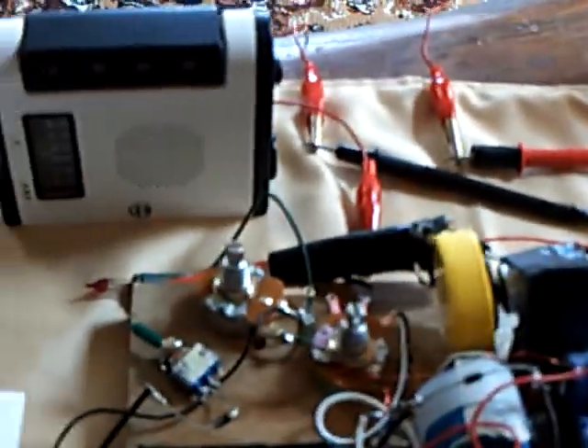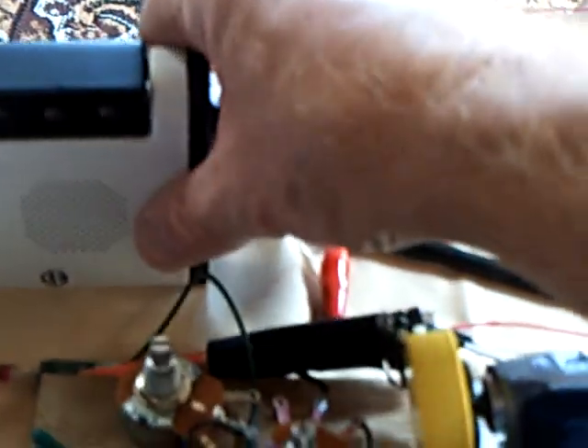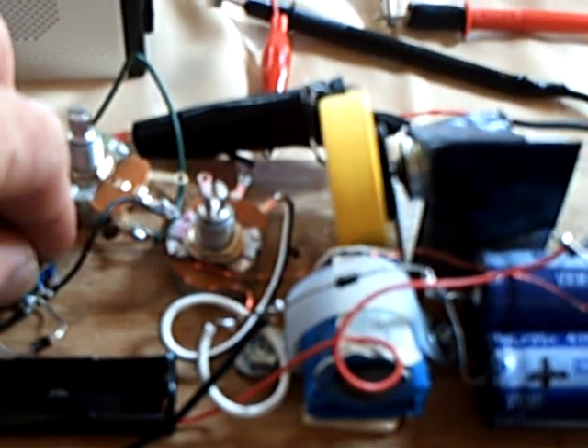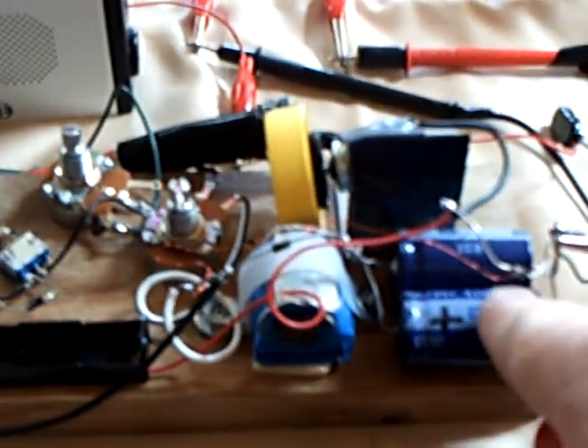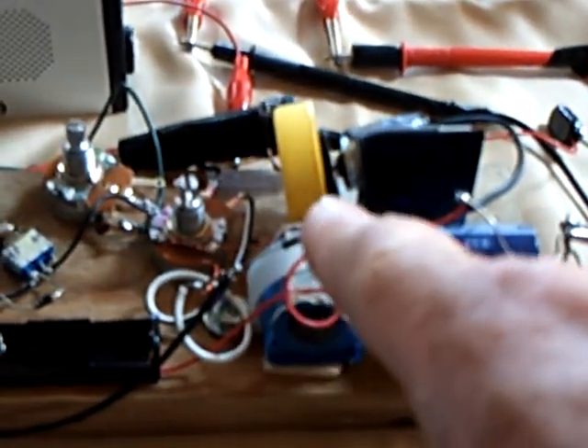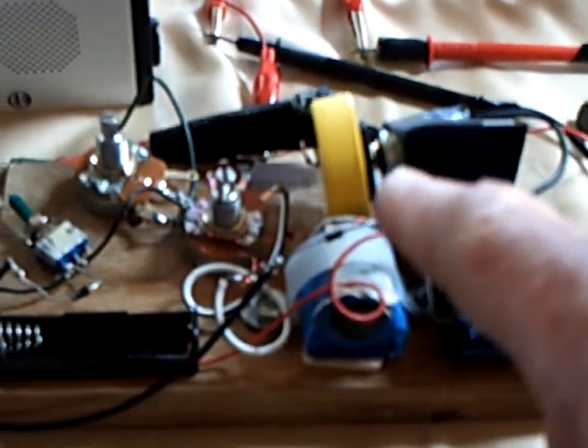I'm going to turn this on and let you listen to it. Okay, that's what it sounds like — it's just running here. I'm going to activate the permanent magnet motor circuit. You're going to hear that rev up. And that's the capacitors charging up, feeding energy into the system through this circuit right here. It's going round and round.